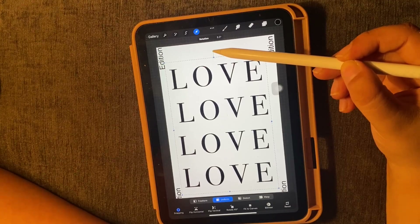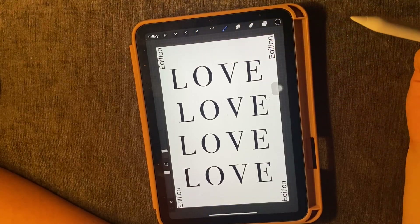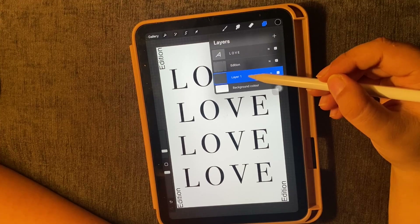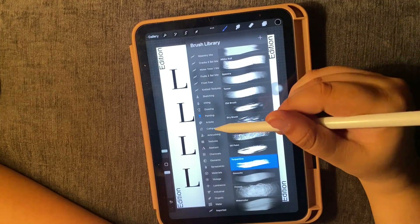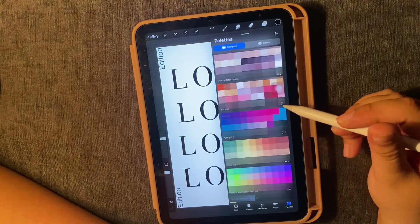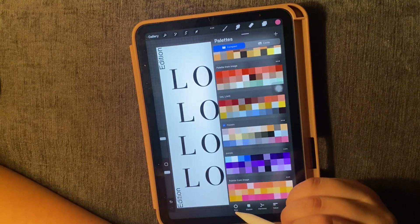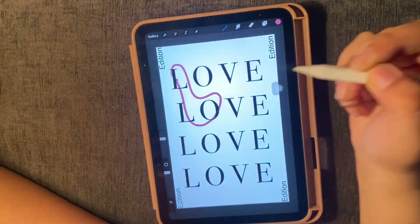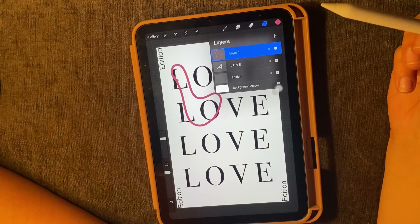I have adjusted the center of the page using the alignment tool. Now moving on, I am going to add another font. I am adding it below the main font, but I want it above, so I will just drag it and put it on top.